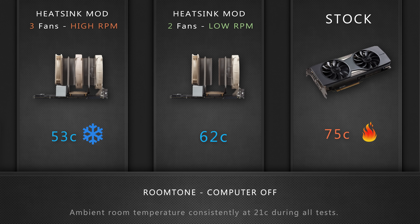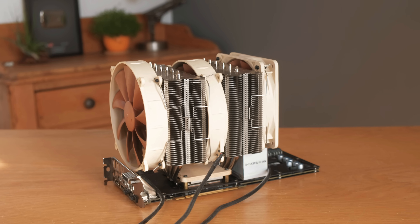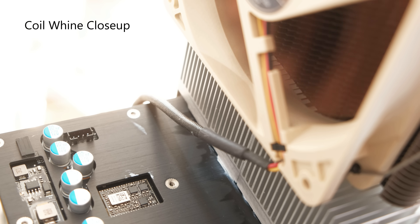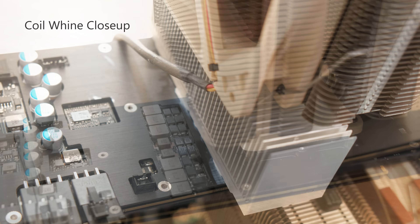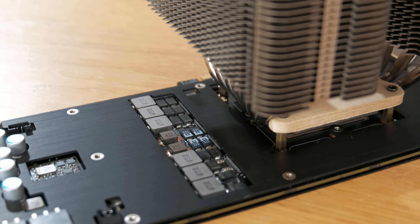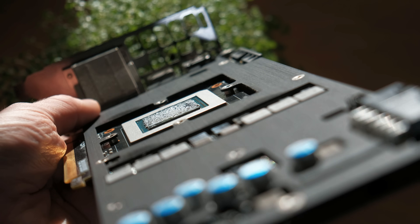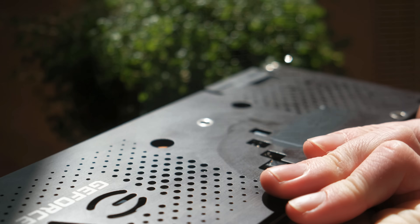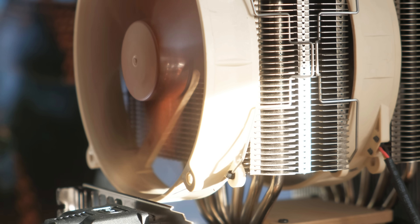To my ears, the big cooler absolutely blows the stock one out of the water when it comes to noise levels, but it does make very apparent the coil whine of the card as the fan noise isn't masking it anymore. Coil whine results from the power delivery circuitry of the card and is affected by what the graphics card is rendering at any given moment. It may be possible to reduce this rather annoying sound by boxing in the offending components, but that's a video for another time. If any of you know an elegant solution for it, even if it requires soldering on some extra components, please let me know in the comments below.